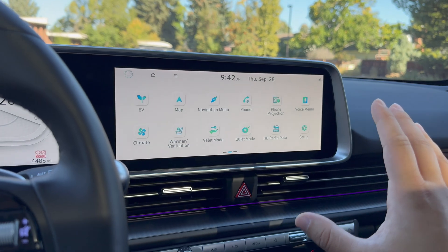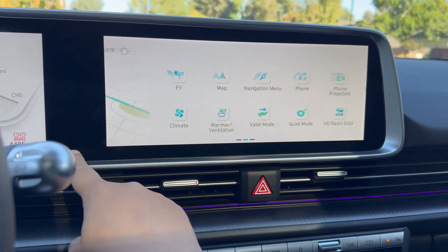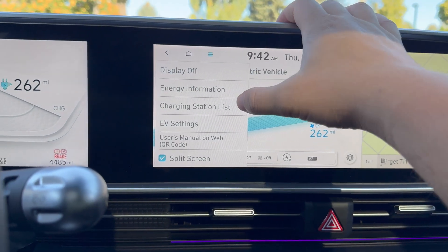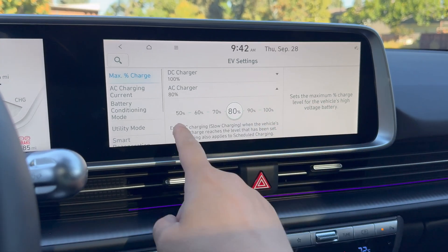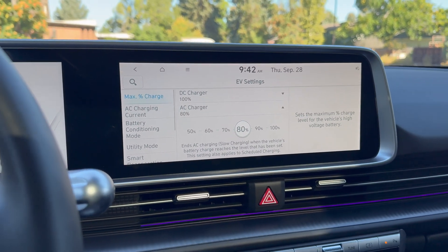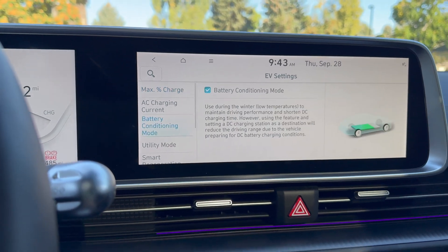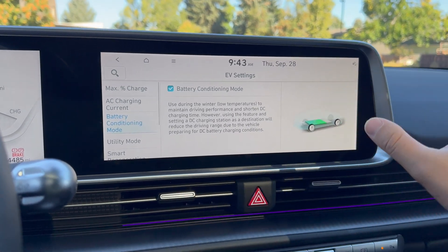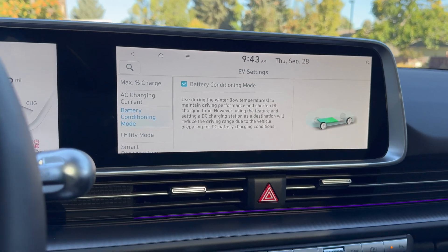Let me show you how to do it. First, we need to make sure the function is turned on. From the home screen, go over to the EV menu and click into it. Click the hamburger icon at the top — they all work the same way — and get into EV settings. I typically recommend setting your AC charge limit to the lowest you're comfortable with; I usually keep mine at 50% and bump it higher for longer trips. When you come to Battery Conditioning Mode, just make sure it's turned on. Once it's on, you can leave it on. It will only activate when you follow the next steps and select a charger as your destination.